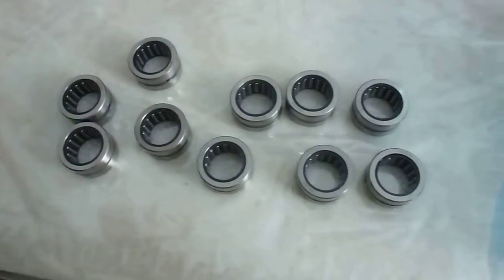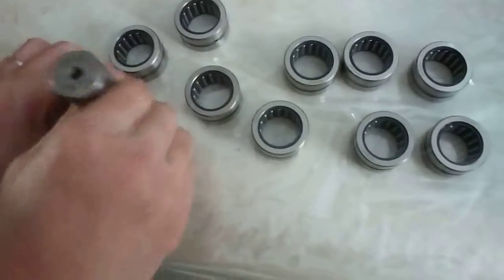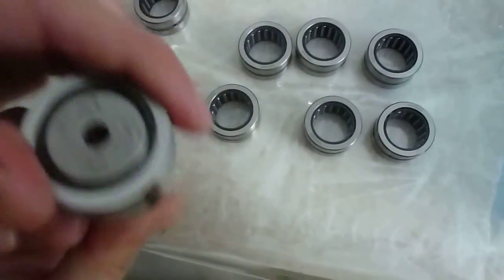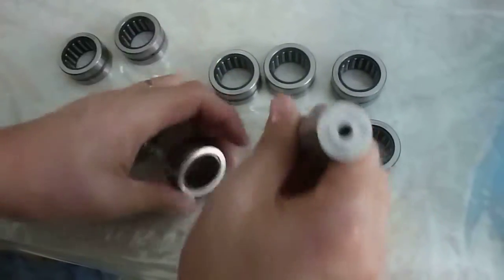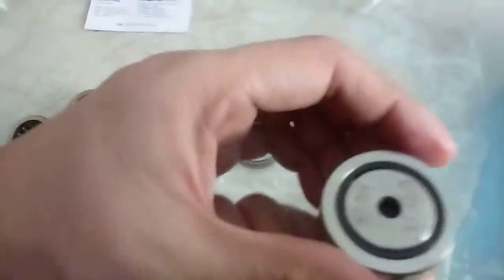Okay, you can see this one is the go gauge. Let me check it — it goes through, go, go, go, go, go.